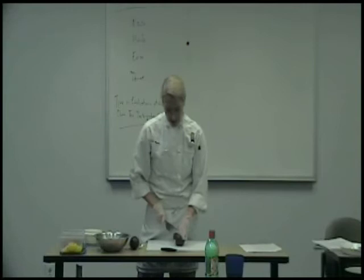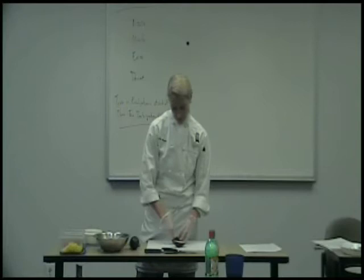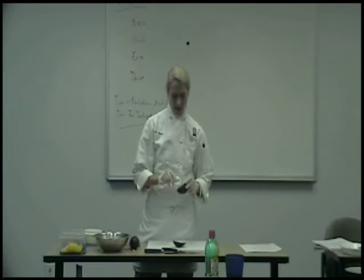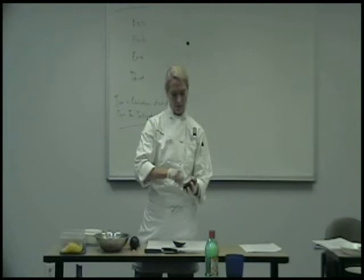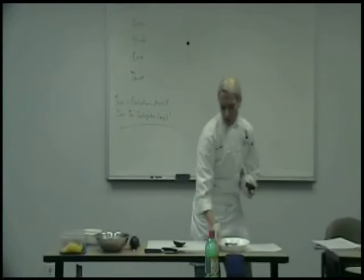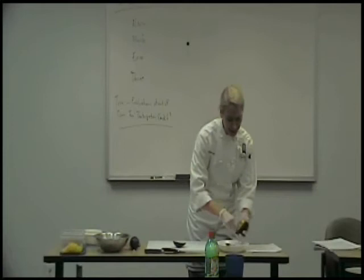When you're cutting up an avocado, you're going to want to cut it in half. You're going to scoop out the seed with a spoon, and then if you put the spoon in between the flesh and the skin, it scoops out very nicely. You can make the guacamole whatever consistency you want. I like mine a little bit lumpy, so I did a small dice — a little bit chopped, but on the smaller side.